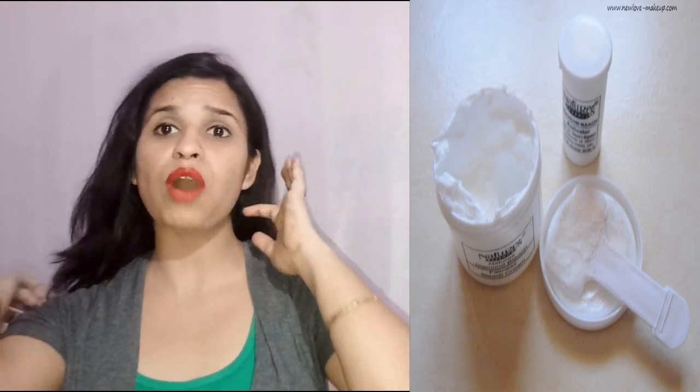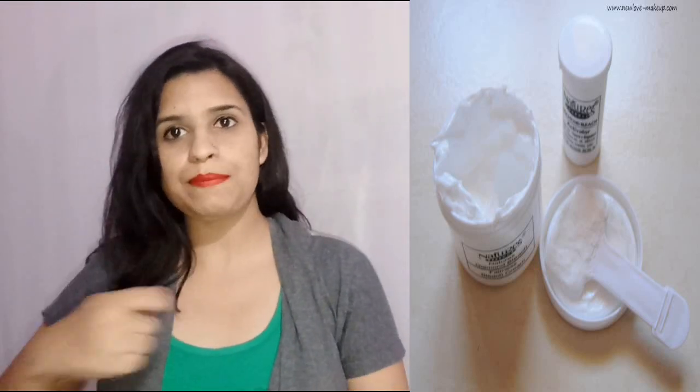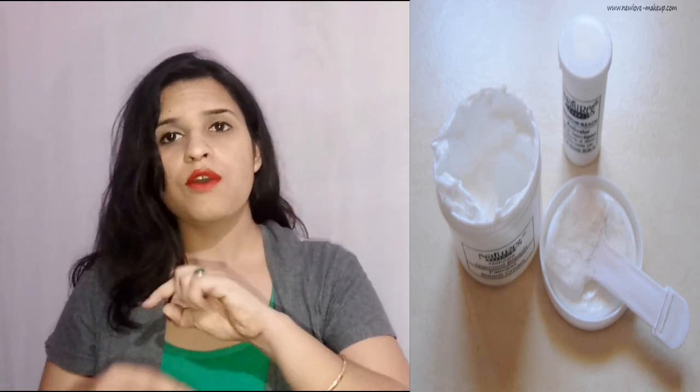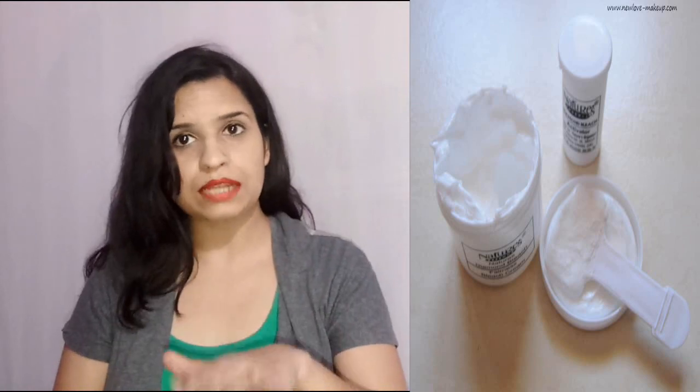Apply the bleach properly and blend it well so that the powder base blends well into the bleach. After mixing it properly for about 5 minutes, apply it properly. If you don't mix it properly, it will not exfoliate your skin properly, and the skin will not be cleaned well.